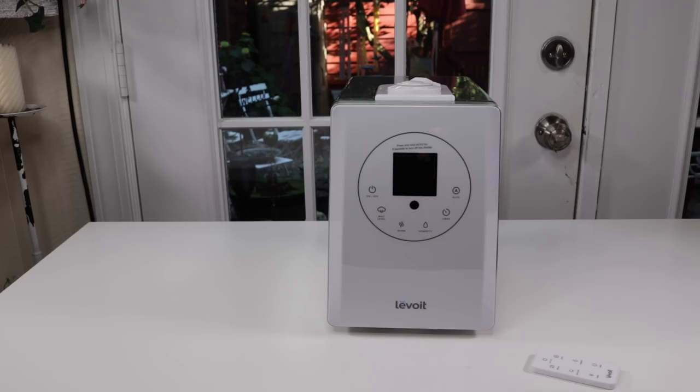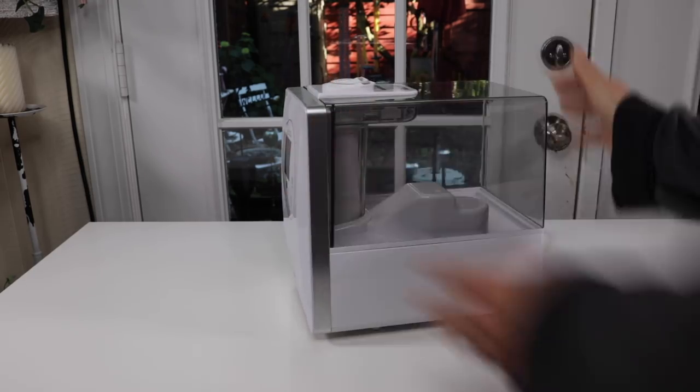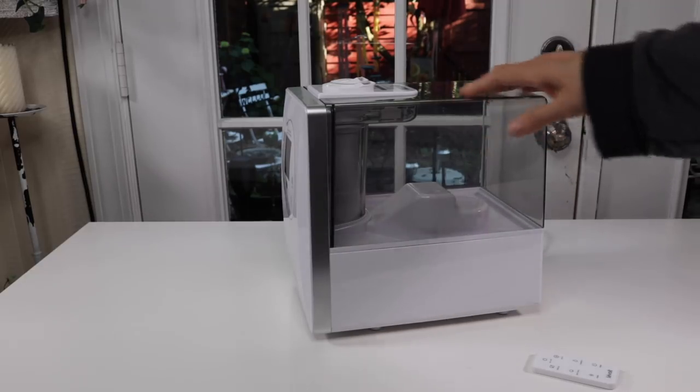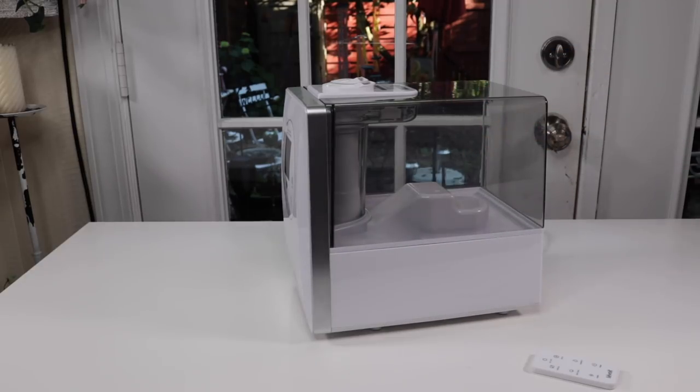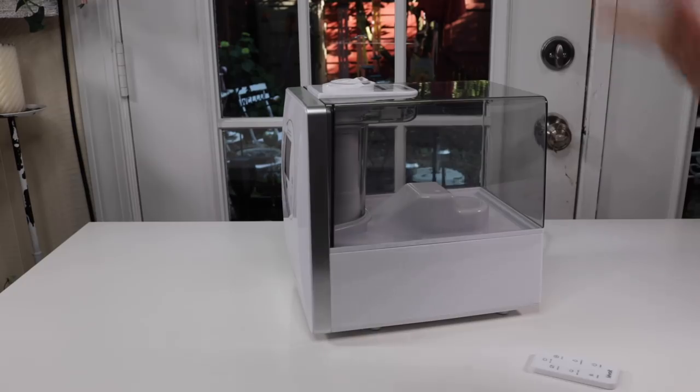Overall, look-wise, very attractive. I'm loving the white, and then you have the clear here. So very attractive looking. It definitely does not look like a cheap item at all.